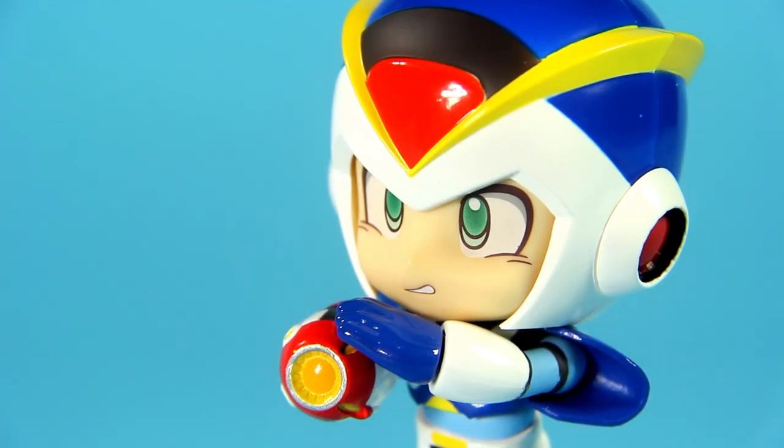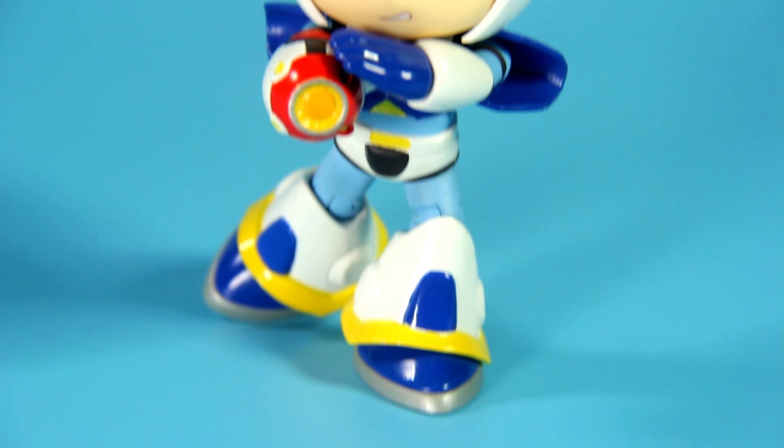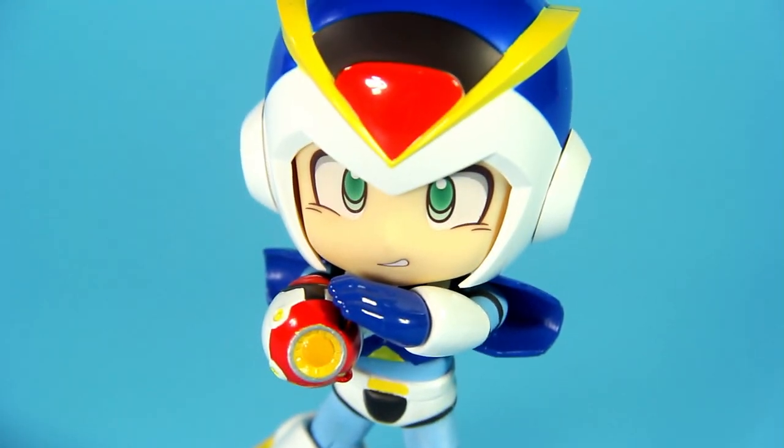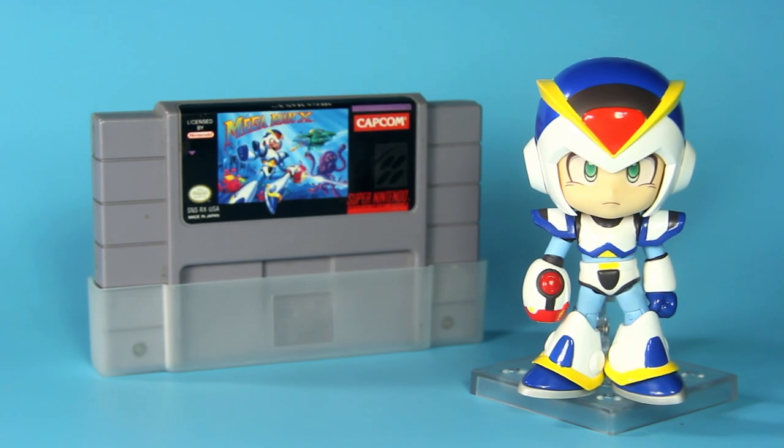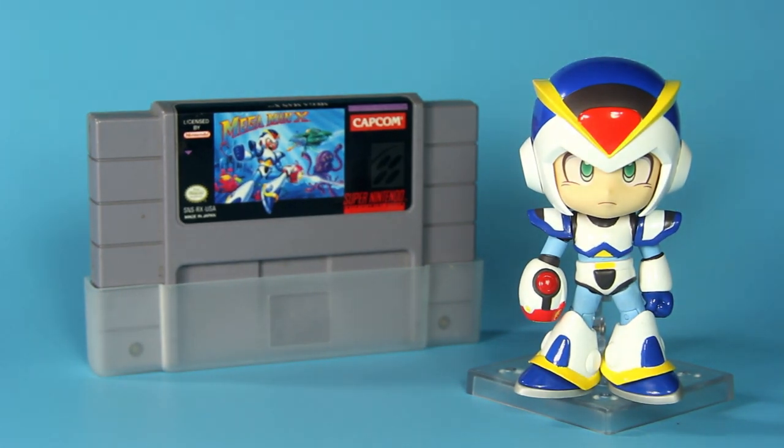There are some imperfections, but luckily they are minor. But be that as it may, it's a great addition to any fan of the franchise. And as you know, Mega Man X is in my top 5 best games of all time!